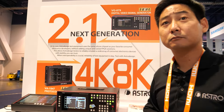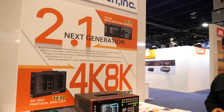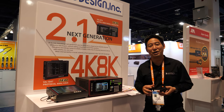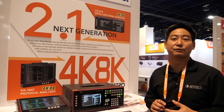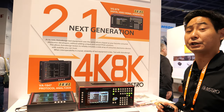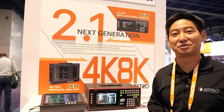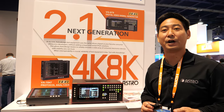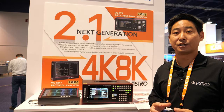So is this the first device that's able to do full HDMI 2.1? Essentially, yes, it would be. Because without these devices, you cannot make your HDMI 2.1 devices and set-top boxes without verification. So in terms of a world's first, it's another Astro Design world's first — to provide a device that can output all of these signals and patterns as well as receive them.